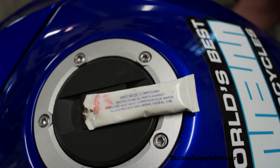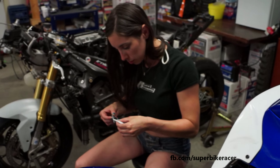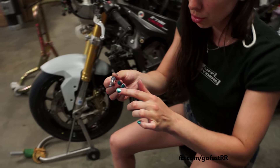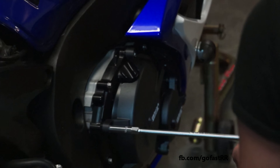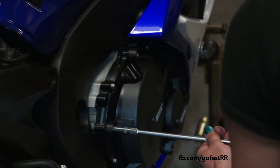So we'll put some Loctite — or anti-seize, sorry. Rough Riders. After putting anti-seize, I'm ready to install the second bolt. Three are installed.